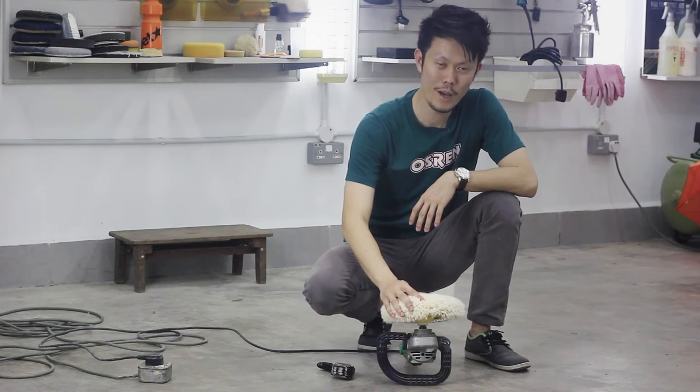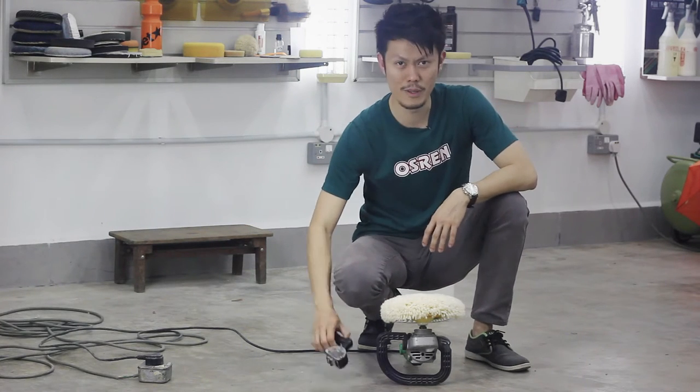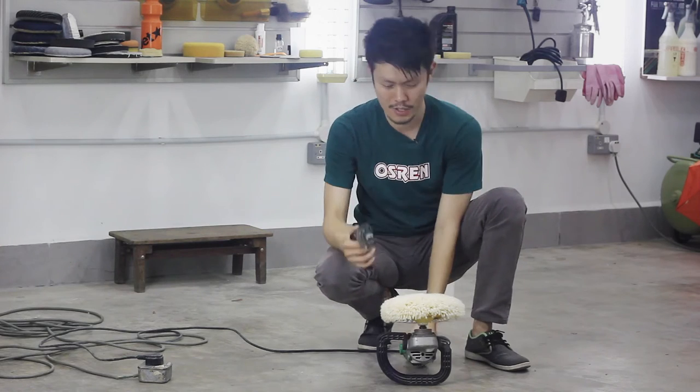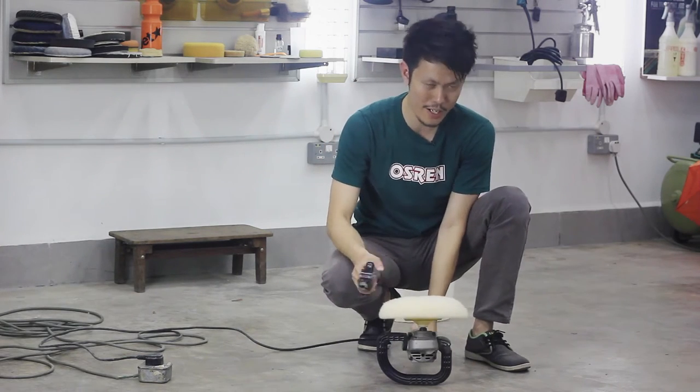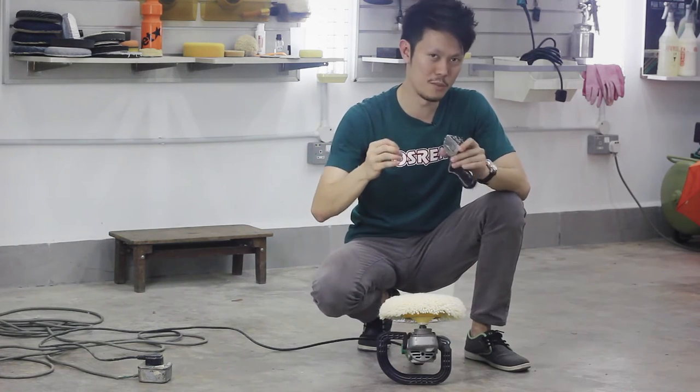So I got here a 4-ply 100% twisted wool pad, brand new, with loads of excess wool. What I've been taught is to use a spur — run the machine, spur it, and the loose wool will come out. This can be done, just that it's a bit too messy.